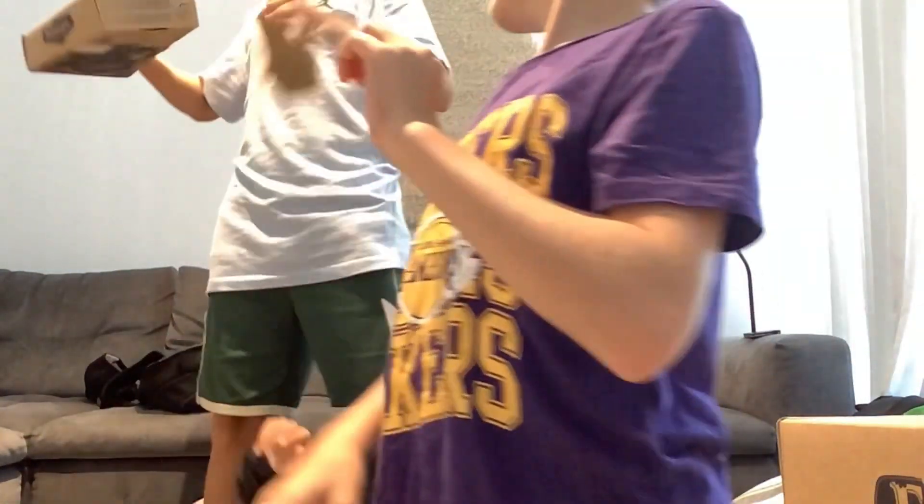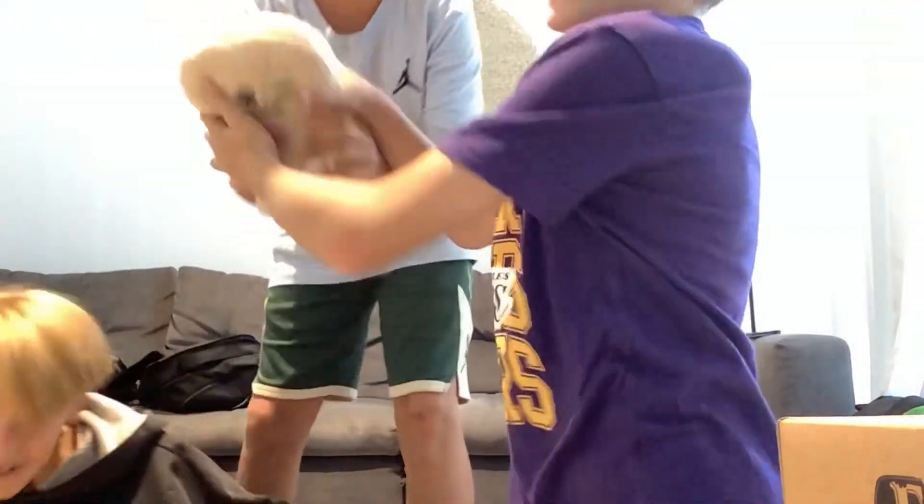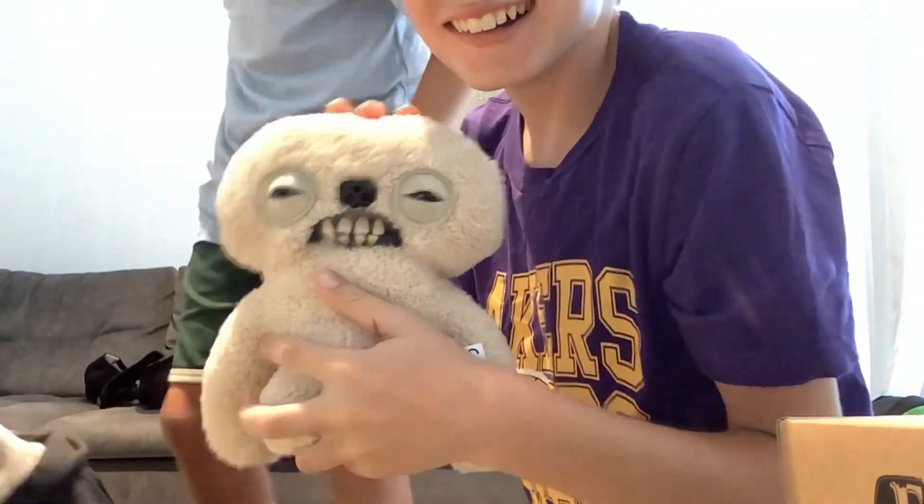This is the Fuggler. He looks like a Yeti. He's very weird. He also farts. Give me the box.